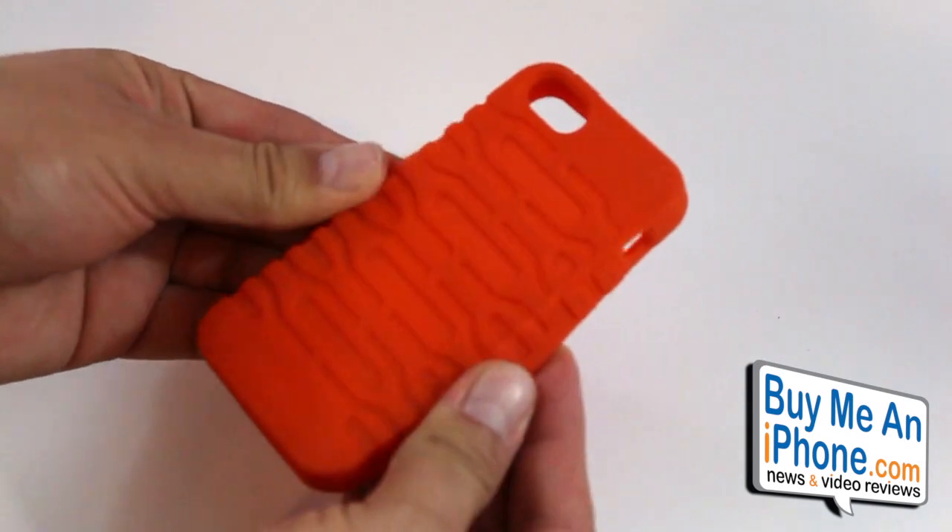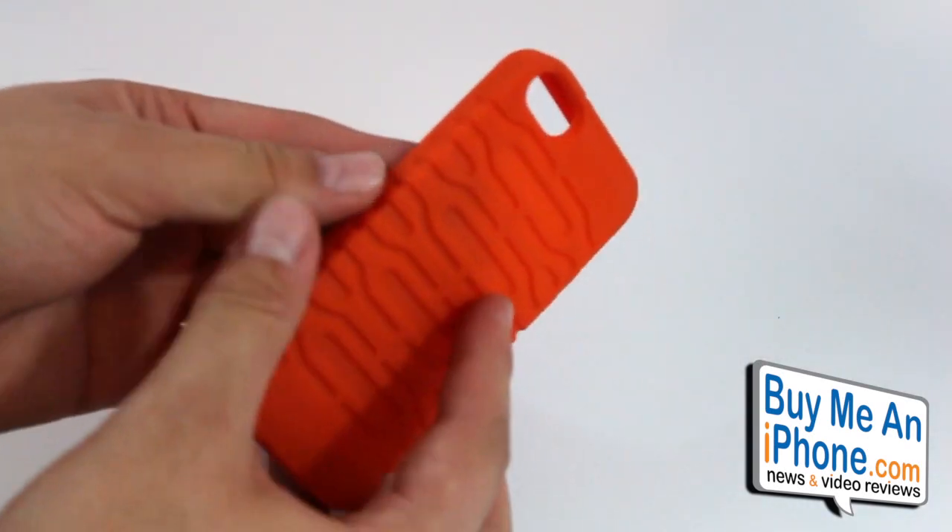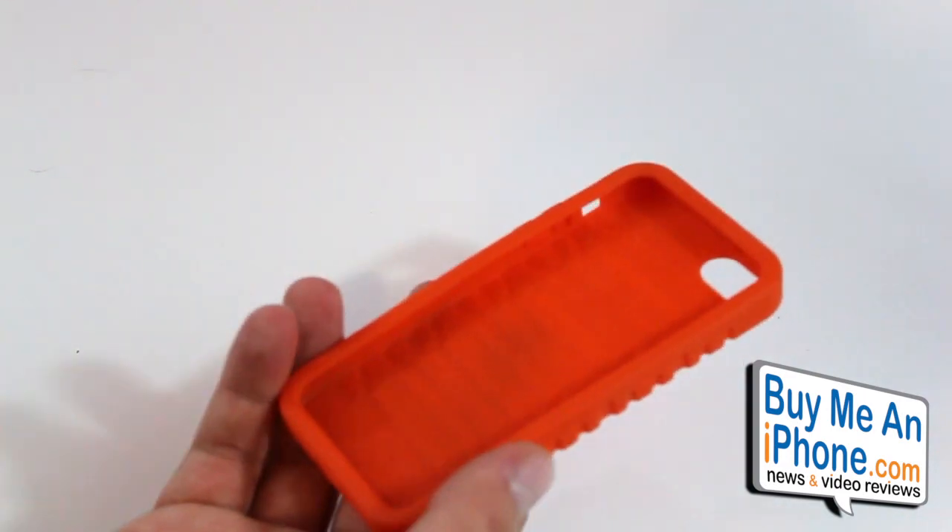It's basically just a silicone case — a really extra durable, really protective silicone case. Retails for $19.95, so very reasonably priced.